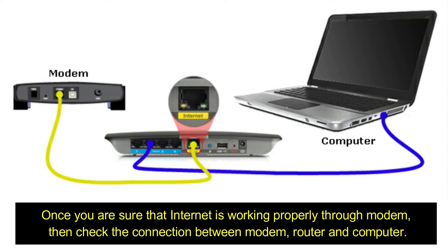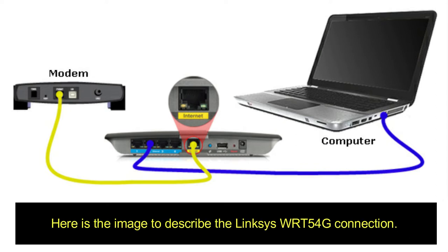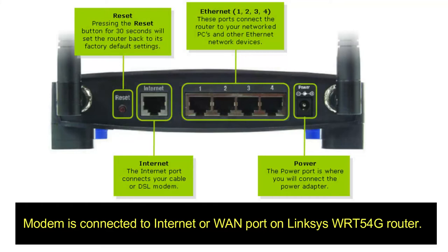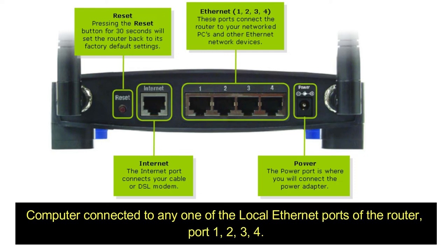Step 2: Check connections. Once you are sure that internet is working properly through the modem, check the connection between the modem, router, and computer. The modem is connected to the internet or WAN port of the Linksys WRT54G router, and the computer is connected to any one of the local Ethernet ports of the router — ports 1, 2, 3, or 4.